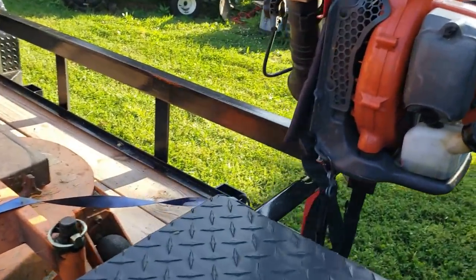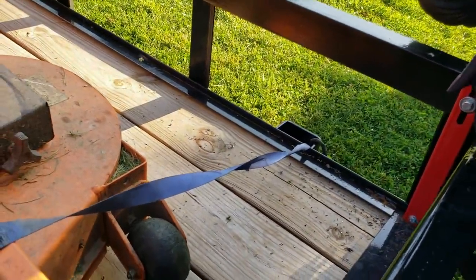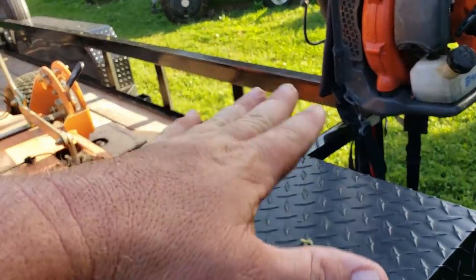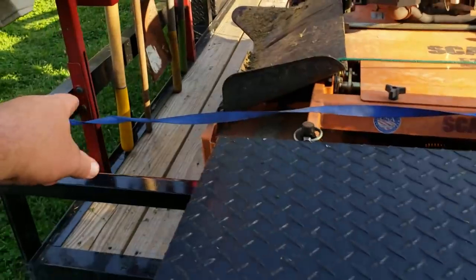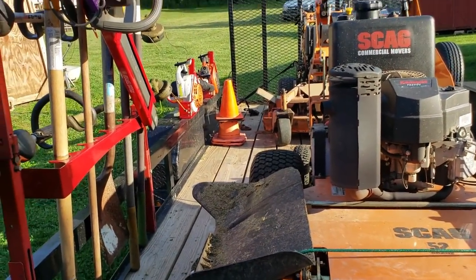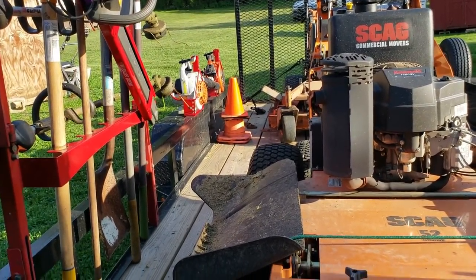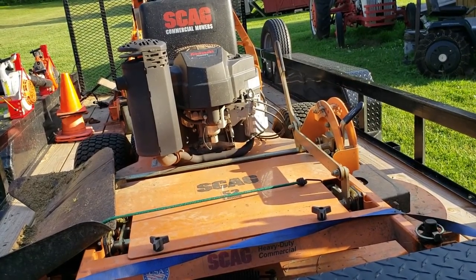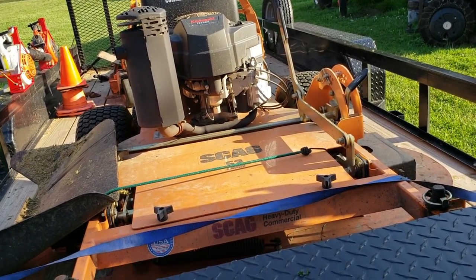Yeah, check it out — look in the corner. Double mounts — not one mount, two mounts. They don't mount just on the top. These trimmer racks mount on the top and bottom. There's an old YouTuber — I'm an old-school YouTuber. This is the first year I've actually started making videos constantly.